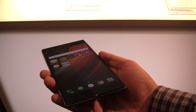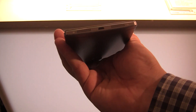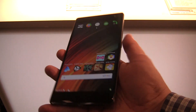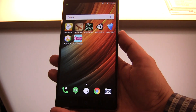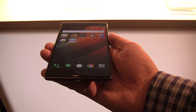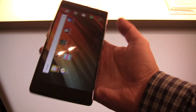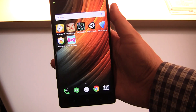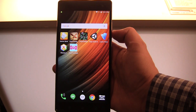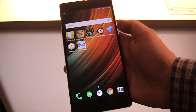Besides that, this will also be a phone that supports Dolby Atmos, so the sound should be absolutely amazing — and not only what you can hear, because it can also capture in Dolby Audio 5.1. It's running Android 6.0.1 Marshmallow and should be available in September for $499.